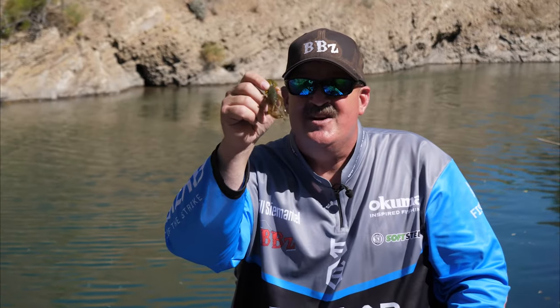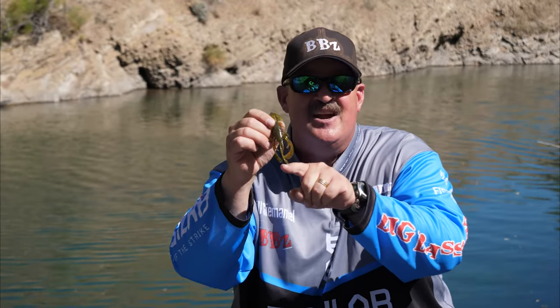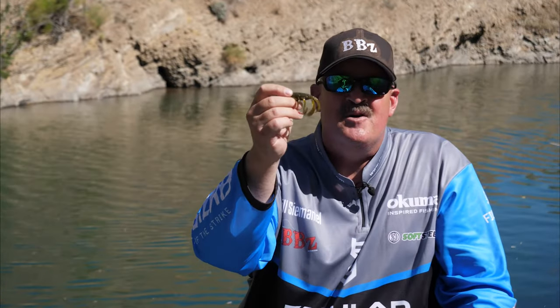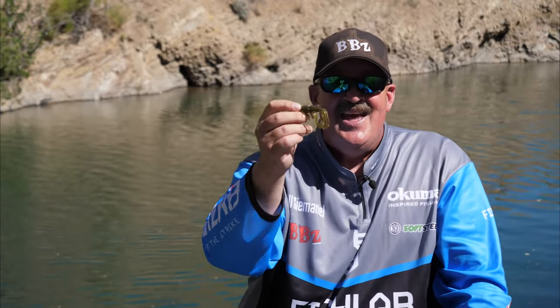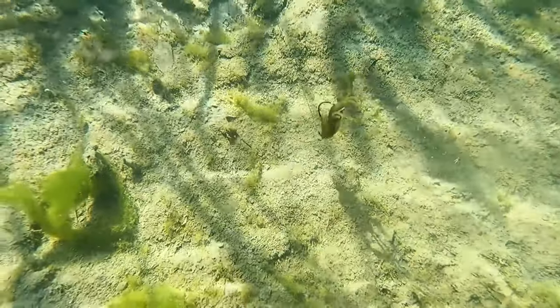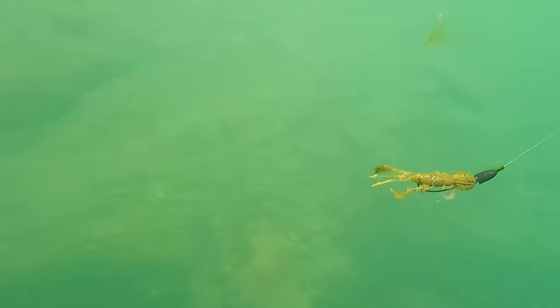So open water, you can do it in more sparse cover. I've flipped this in heavy cover — it works great still. But when you put on a football head, heavy Carolina rig, or drop shot, you can fish this multiple ways for those bass — big smallmouth, spotted bass, largemouth — that love eating crawdads day in and day out.